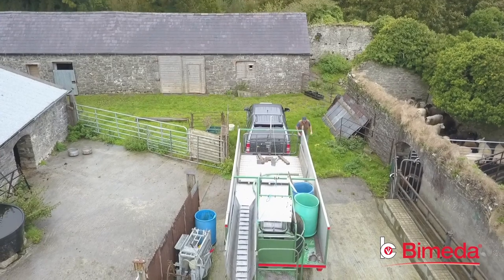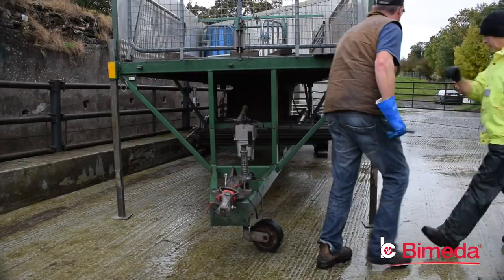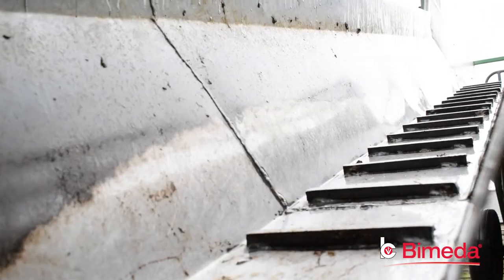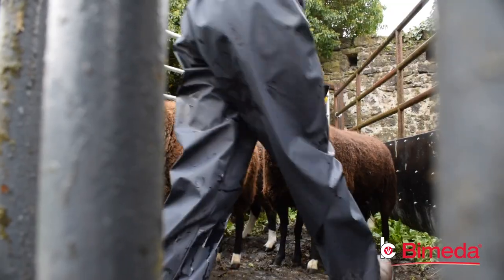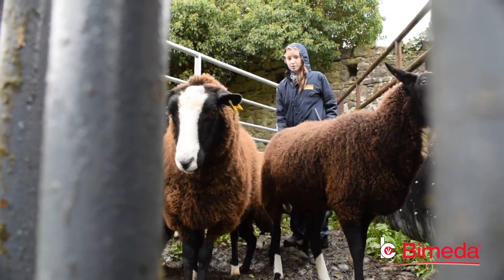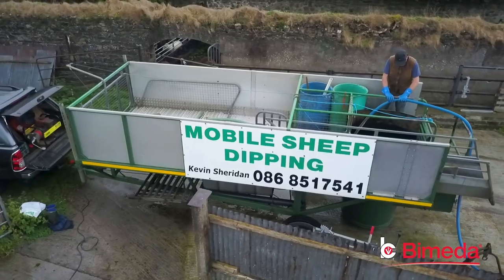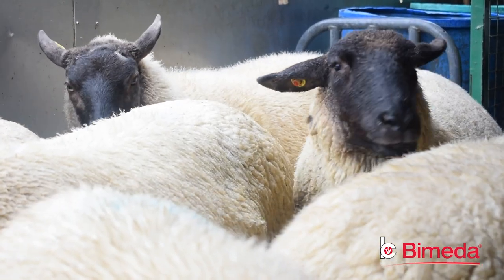I've been dipping sheep since 2008. I was going to build my own dipping tank but decided against it because I have land in various different places and would have to bring all the sheep to one dipping yard. So I decided — why not build a dipper and bring it to the sheep? I could see there was demand for a mobile sheep dipper in my area, so in 2012 I decided to take the plunge and build a bigger plunge dipper, and since then my numbers every year have been escalating.